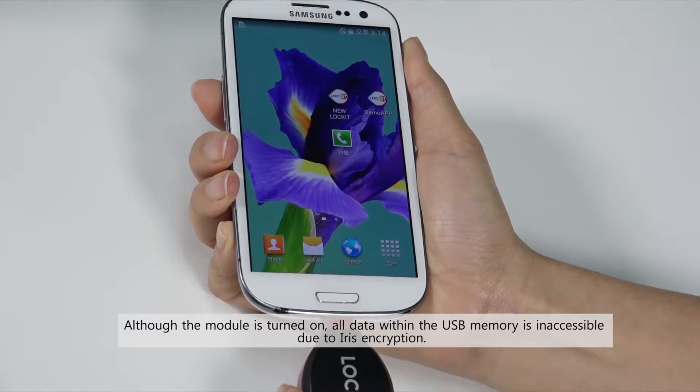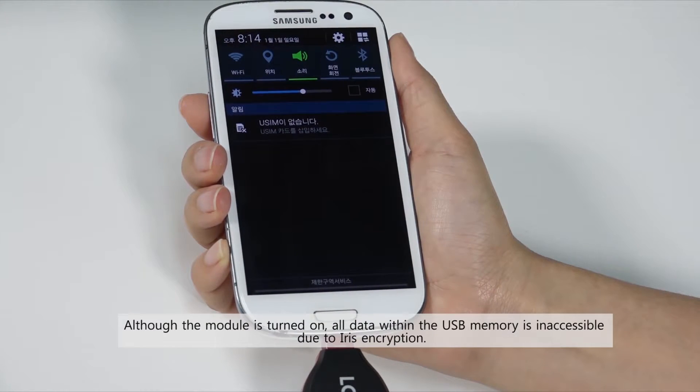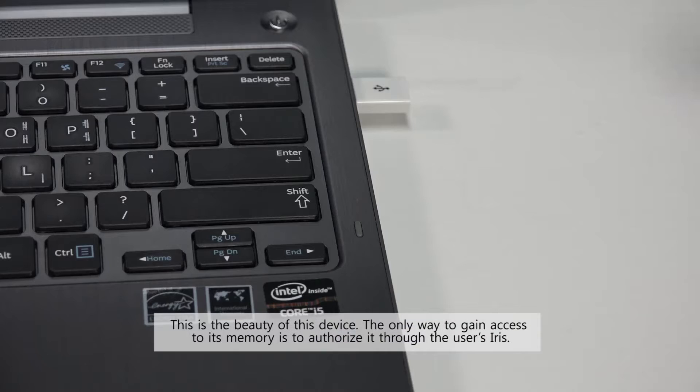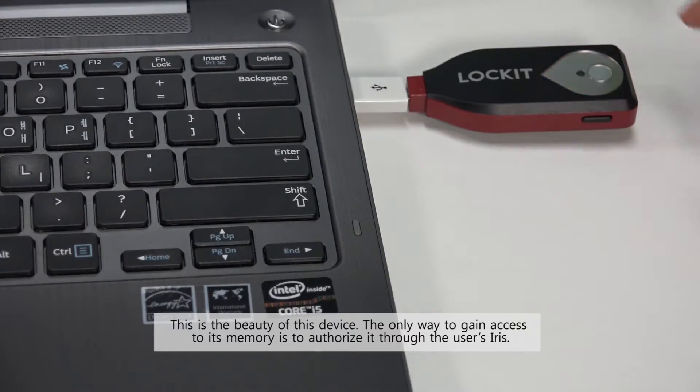Although the module is turned on, all data within the USB memory is inaccessible due to iris encryption. This is the beauty of the device. The only way to gain access to its memory is to authorise it through the user's iris.